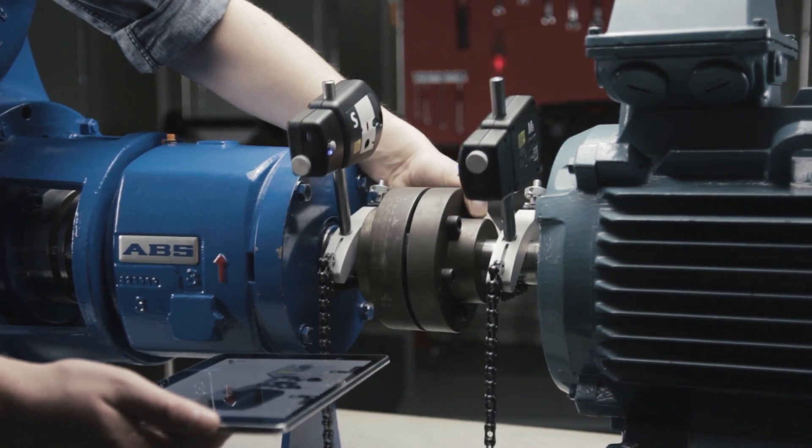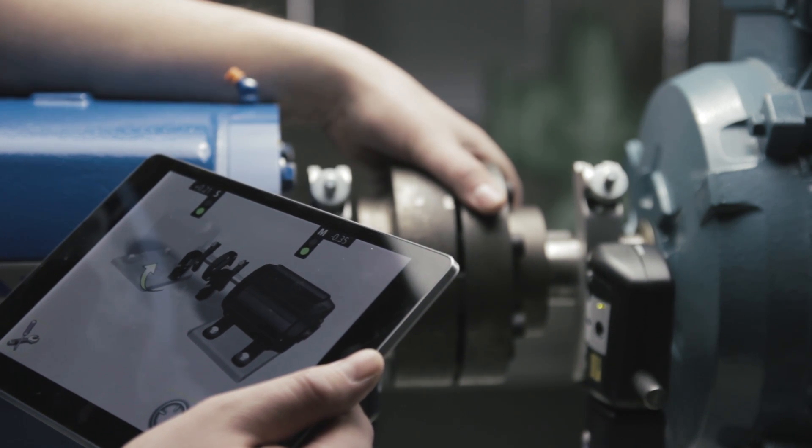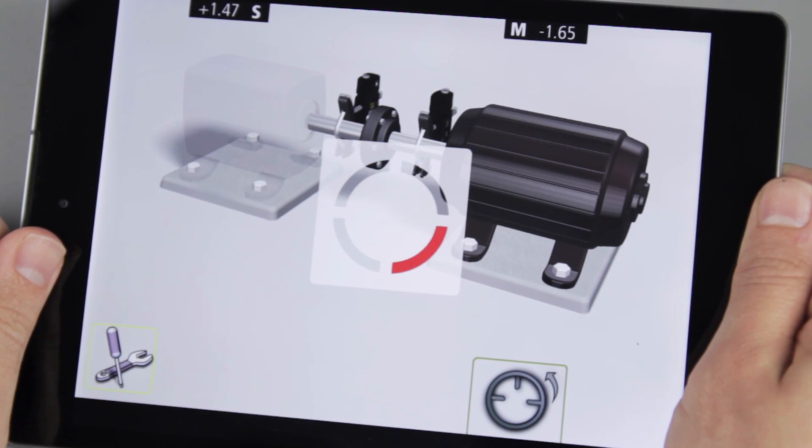The user interface guides the user through the alignment process and, being entirely graphical with no text, there are no language barriers to overcome.